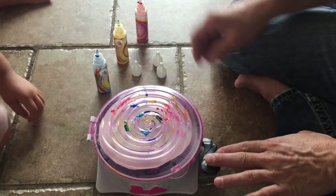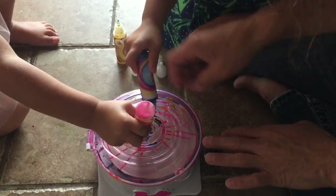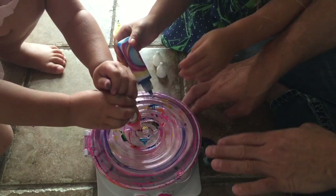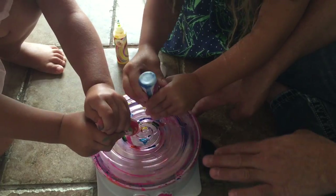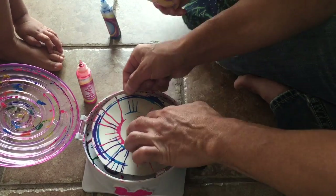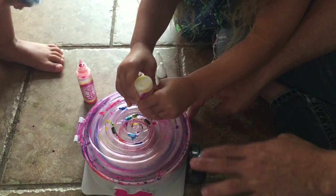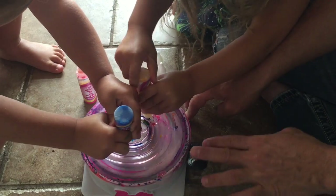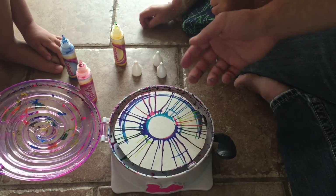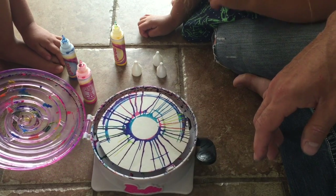I'm going to spin it — who's going to paint? I'll spin it and you guys paint. Do all the different holes, sissy, do different holes. Over here, over here. You're not doing the hole — you have to do the hole. Yellow — don't push so hard. Who's going to do yellow? Okay, let's see how it's looking. That's pretty cool. Like I said, pretty cool project for the kids — something to do, you can make tons of these with different paint. Say thank you for watching. Thank you for watching. Bye.